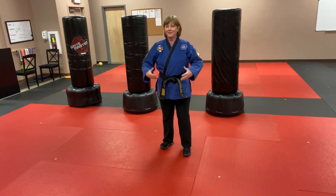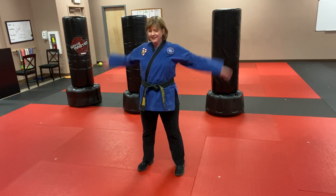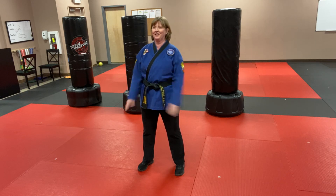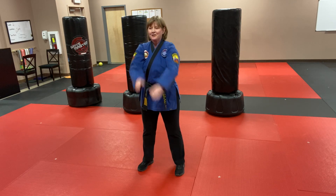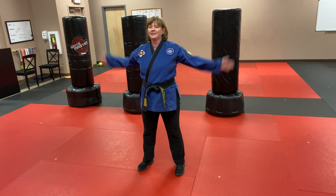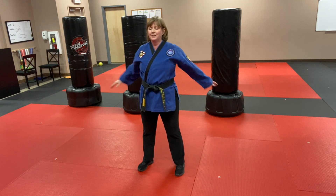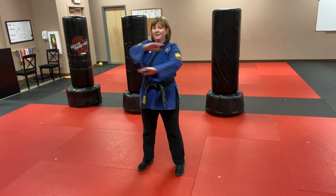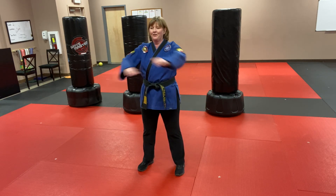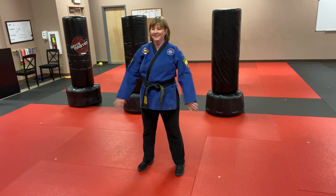All right, find your space and get ready to move. We're going to start with some big arm circles — get those arms going nice and fast, try to create some breeze in your house. Now go the other direction — whichever way you were going, swing those arms the other way. Good. Now huggers — each time you do those you're going to make one arm cross over the other in a different way, left right left right. A little faster, come on!